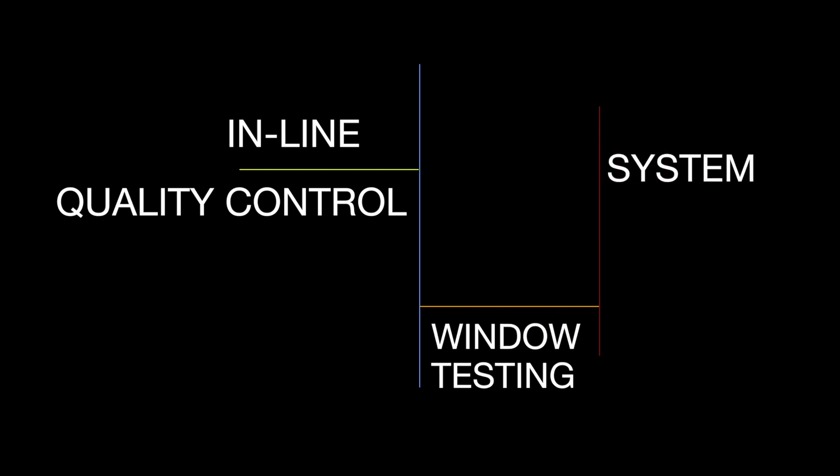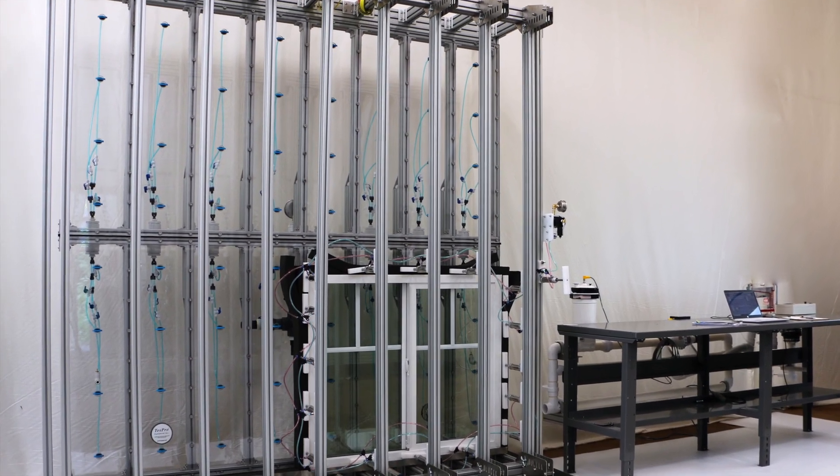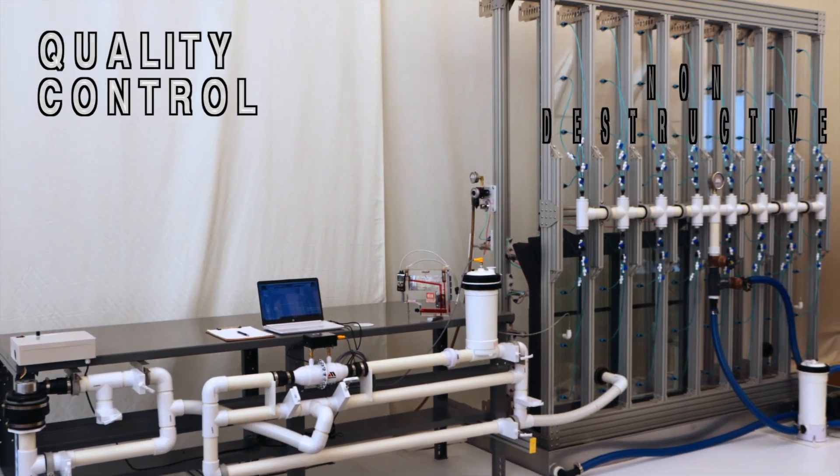TestPro Equipment Incorporated's inline quality control window testing system is the testing station of choice for end-of-production-line non-destructive quality control testing of windows and doors.